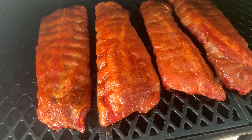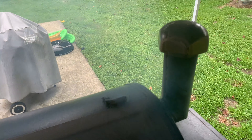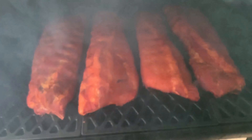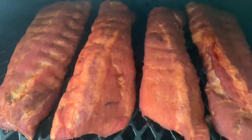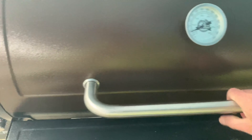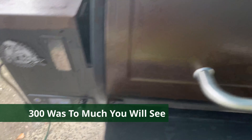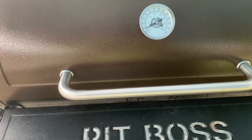We are two hours in. They're still smoking good, running about 150 to 160. Oh my goodness, they're looking good! Time to get them cranked up. As you might be able to tell, it's starting into a nice thunderstorm here — raining. We're going to keep cooking through it.